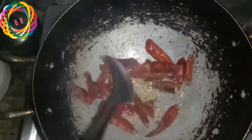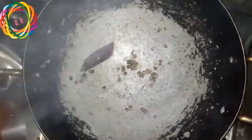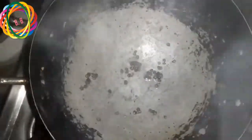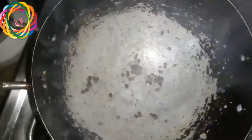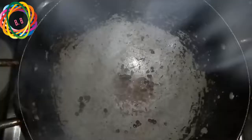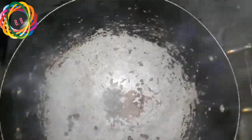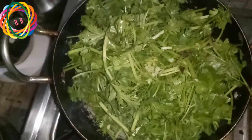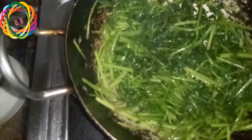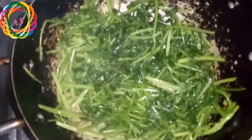We will add a little oil to the pan. I will fry the oil and add a half spoon of jilakara.